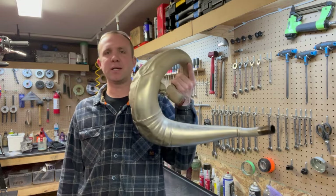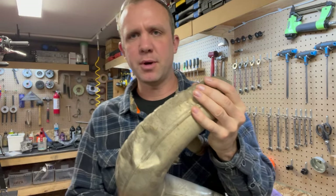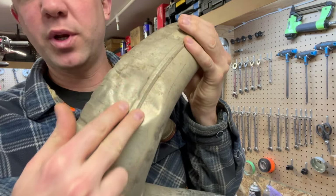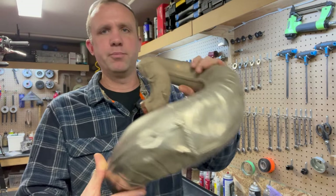Hey there dirt bike people! I'm Chuck from True Tech and today we're gonna blow some dents out of my pipe. My pipe has received a beating over the last few years, but the last time I was riding I was in a particularly rocky area and put this one in there, so I figured why not blow the dents and make it look a little prettier.